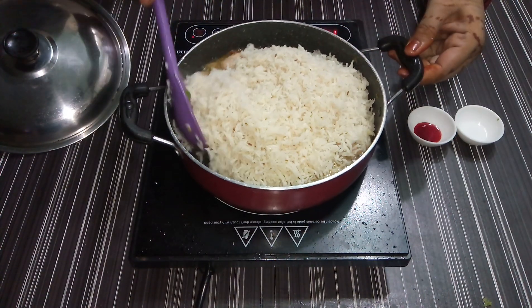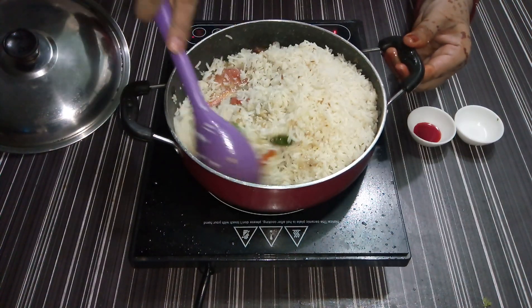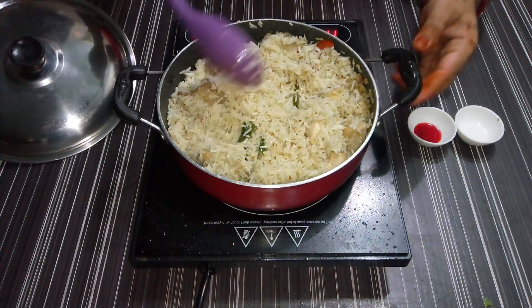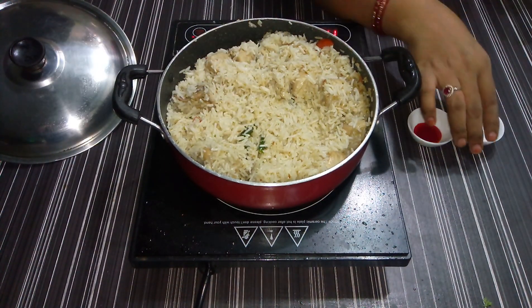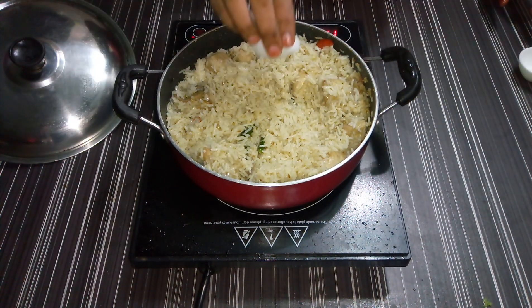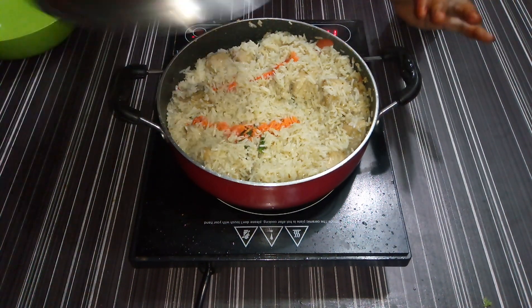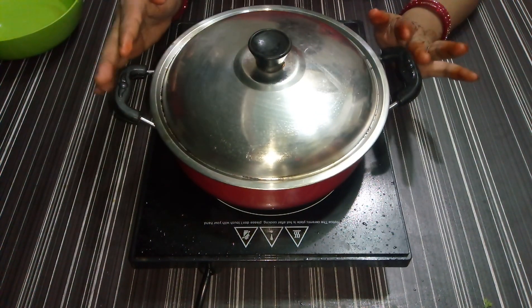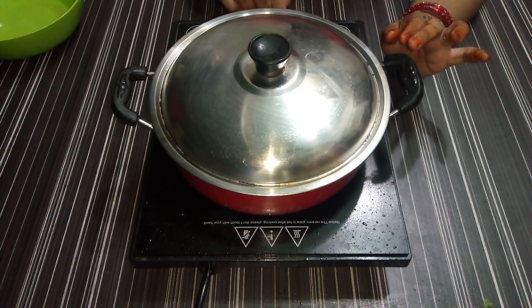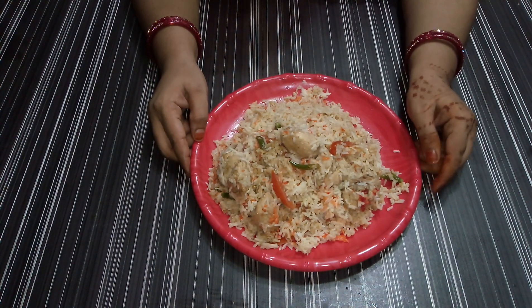Add the sauce and mix well. Add color to the chowal and add more color. We will keep the chowal on slow for 1 minute. Look, our pulao is ready.